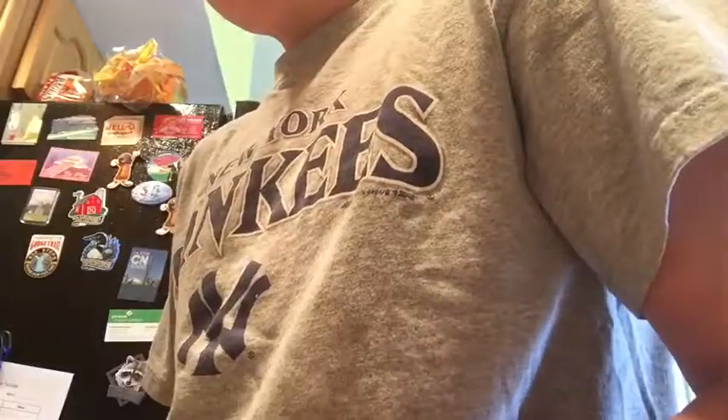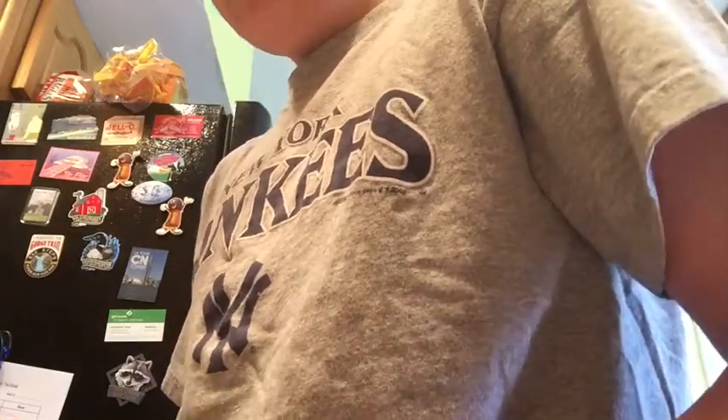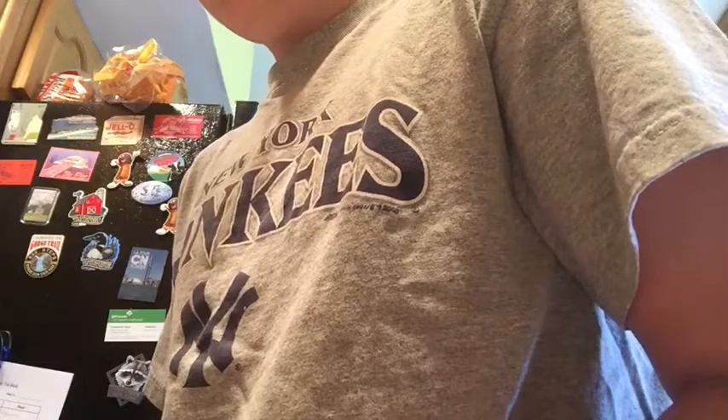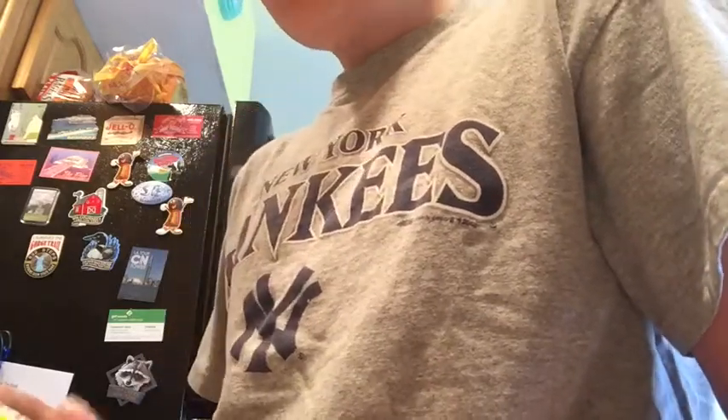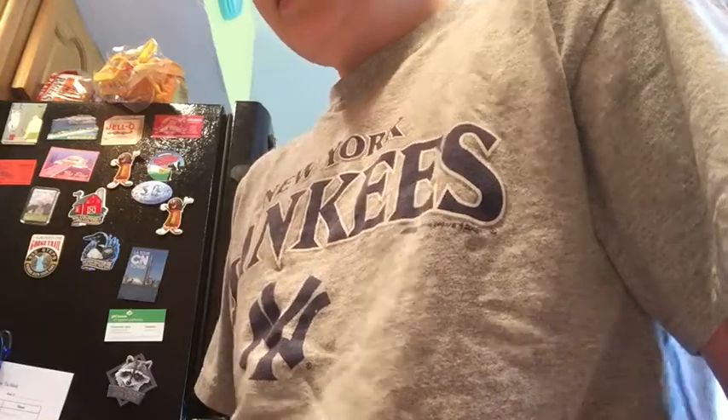So basically, we're just gonna read the directions on the container of mix. Two cups of pancake mix, one and three quarters cup of cold water — no milk necessary — and an egg. Then you're just gonna wanna place that on the griddle until bubbles form over the surface. I'm gonna do a little measuring and mixing with the mix.